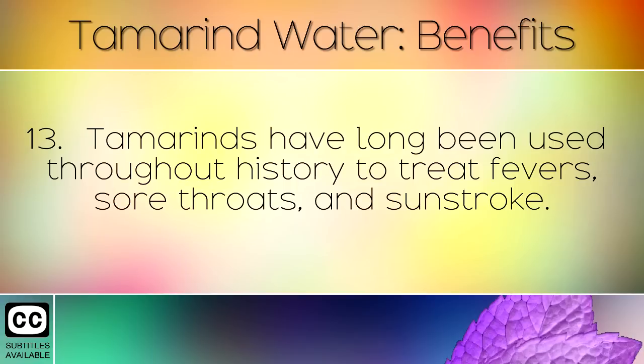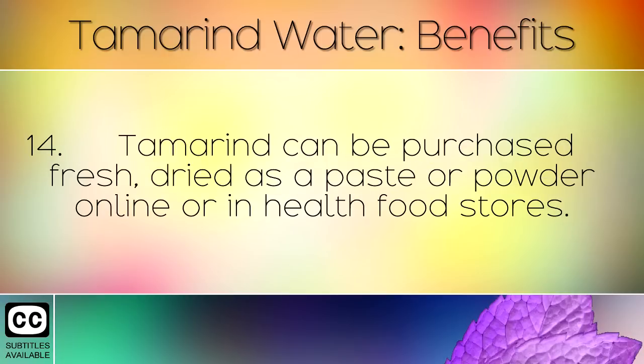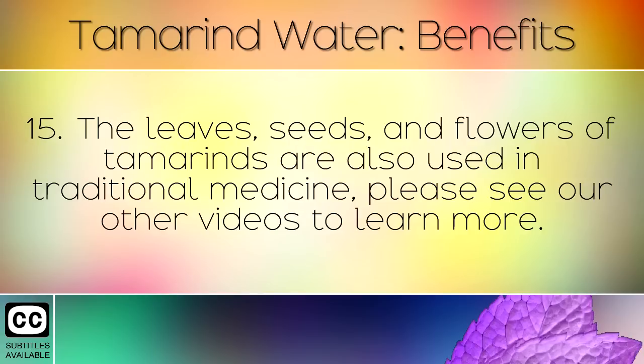Tamarinds have long been used throughout history to treat fevers, sore throat and sunstroke. Tamarind can be purchased fresh, dried as a paste or powder online or in health food stores. The leaves, seeds and flowers of tamarinds are also used in traditional medicine.